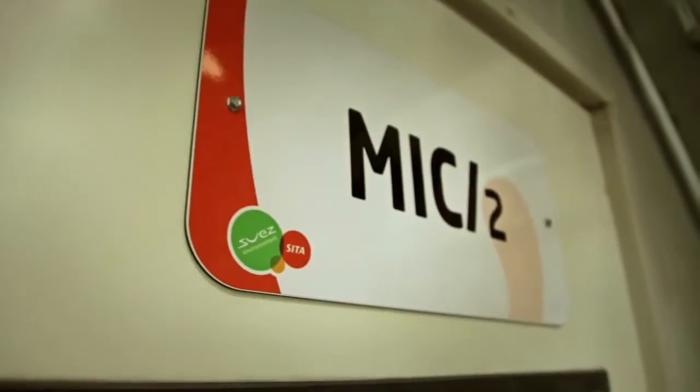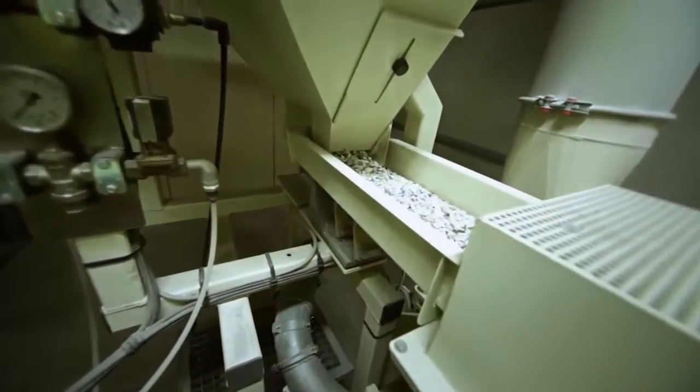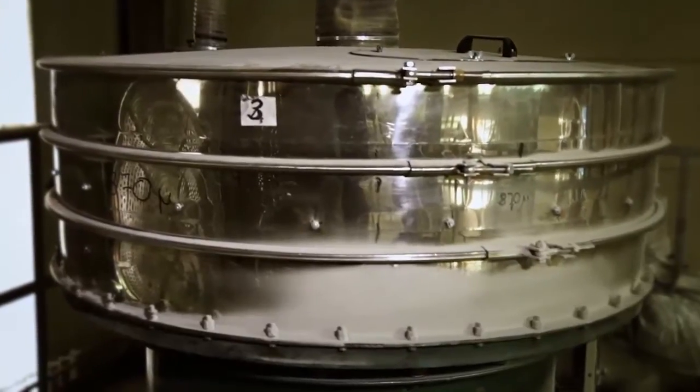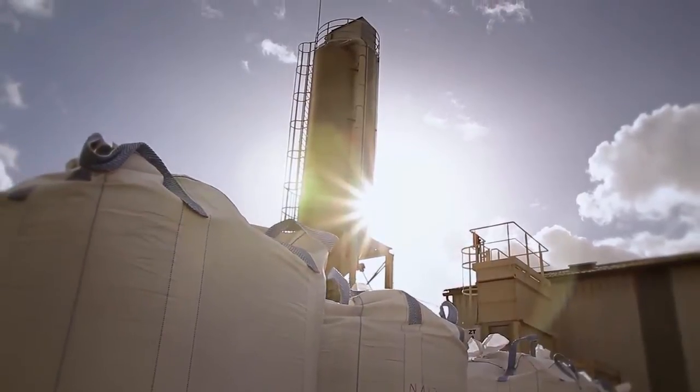In this unit, the PVC is transformed into various ranges of powders, which can be used directly by our customers. The micronized PVC is stored in bulk bags or silos and can then be loaded into a tanker.